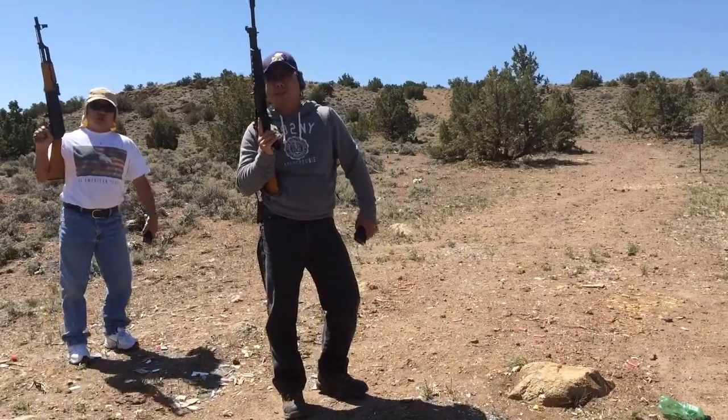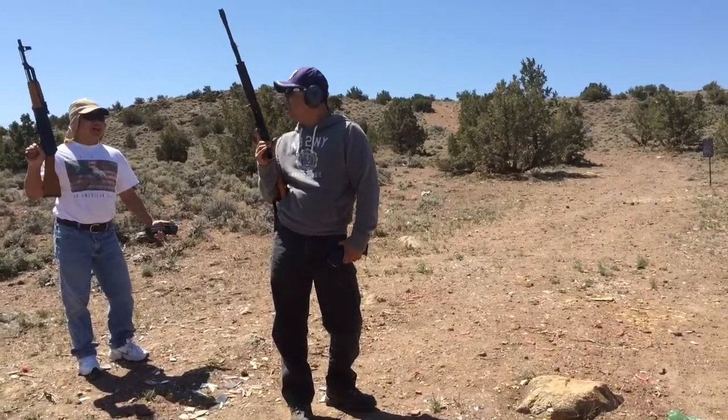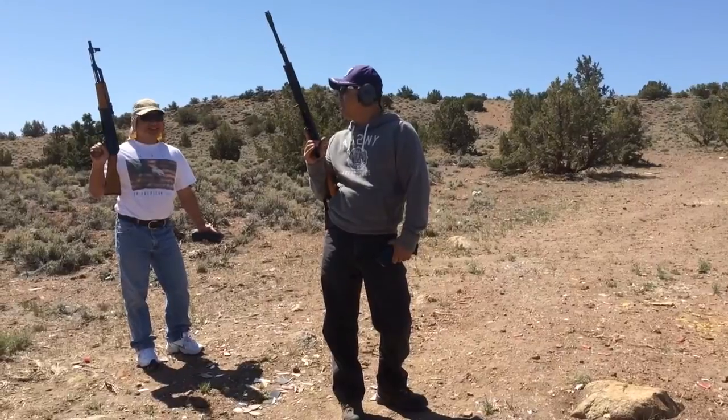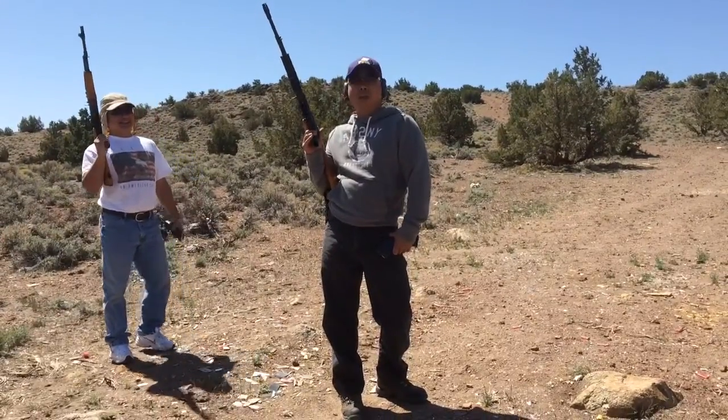I've got a model 84S, made by Norinco, it's in .223, made in China. We'll have to pit it against each other with both AK platforms.